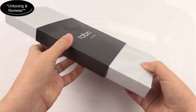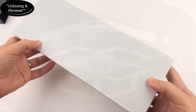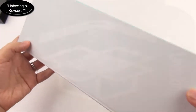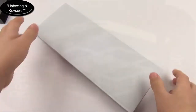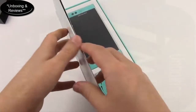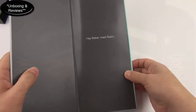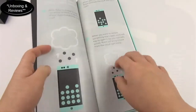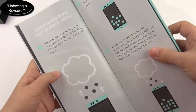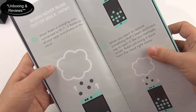The specs on this phone are definitely up to par, so let's go ahead and open this up. Got this cute little box — opening this up, and here on the front it says 'Hey Rebel, meet Robin.' I think this is adorable packaging that they have here.